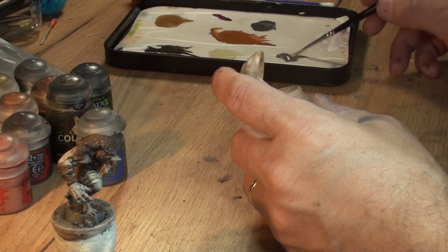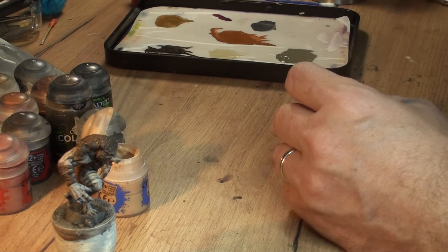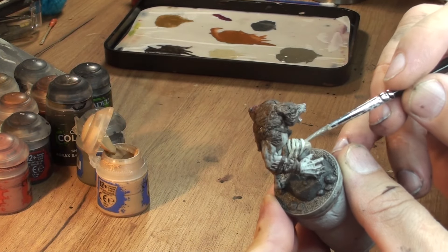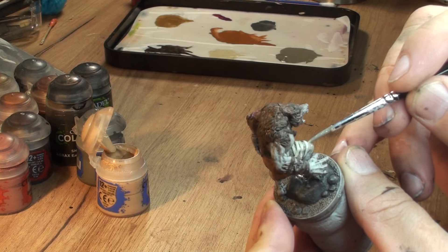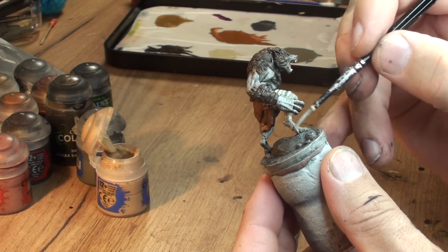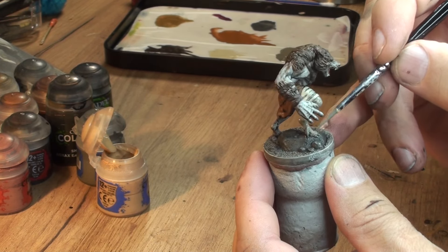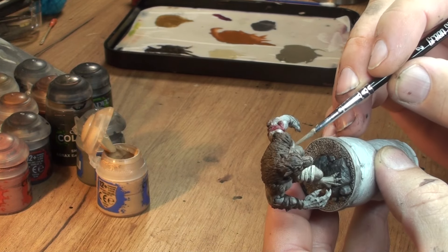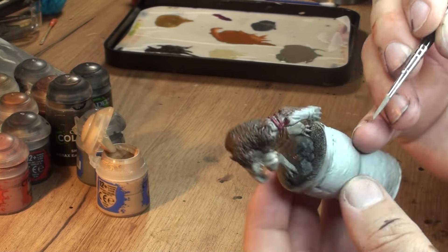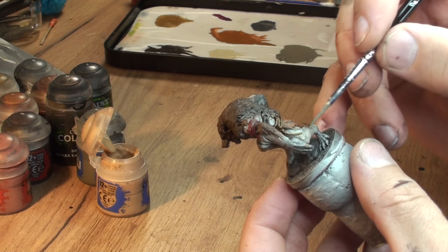Now we're getting a bit of Stormvermin Fur mixed with Kislev Flesh - that's pretty much 50/50, maybe a little bit more gray - and that's our main skin color. We're gonna paint all over the skin parts of our werewolf. Again, don't put your paint too thick, make sure you thin it properly, so the pre-shading that we done earlier on will come through a little bit at this stage.